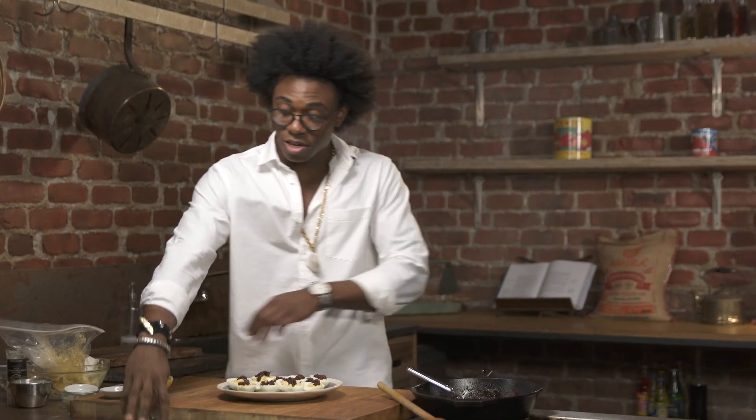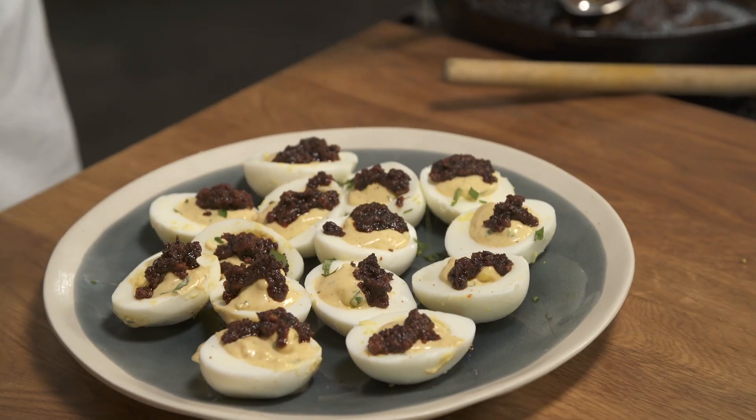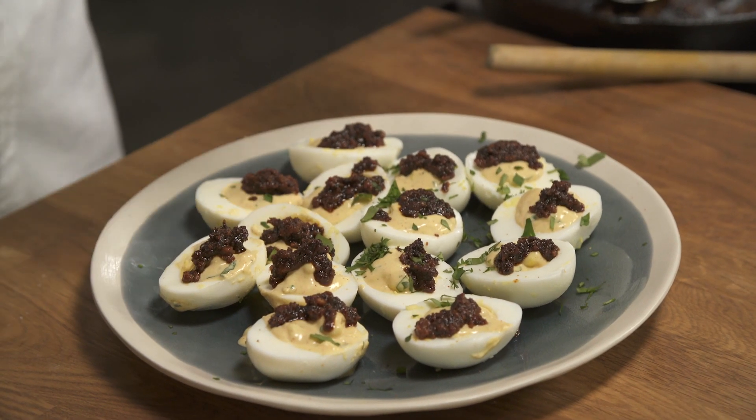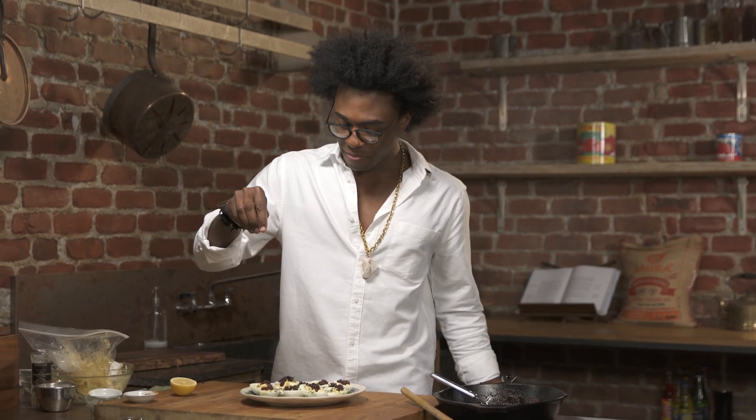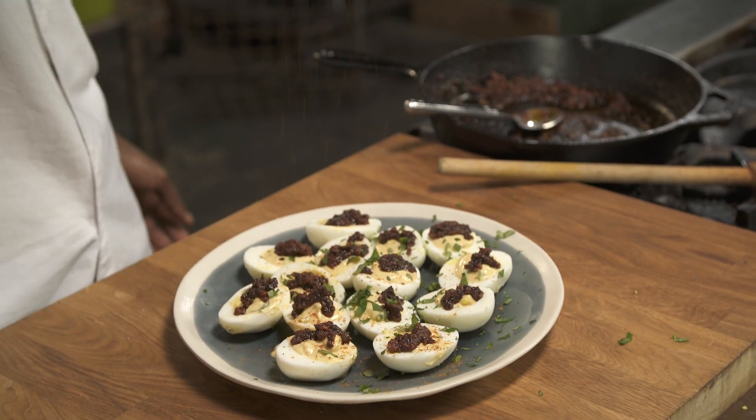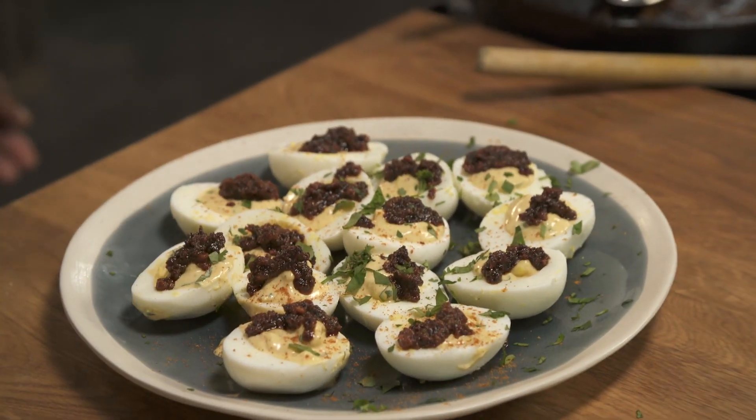The last thing we're gonna do is just garnish it with some parsley right on top — it just sort of lifts the plate to the next level. And with our smoked paprika, very traditional in a deviled egg.